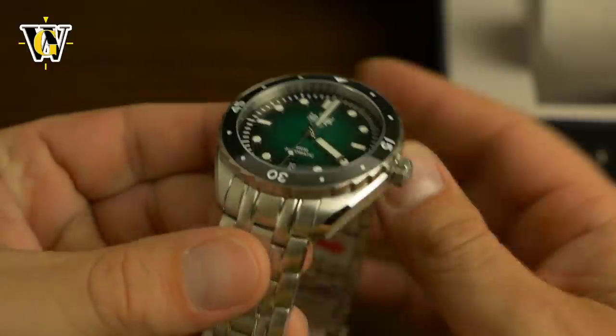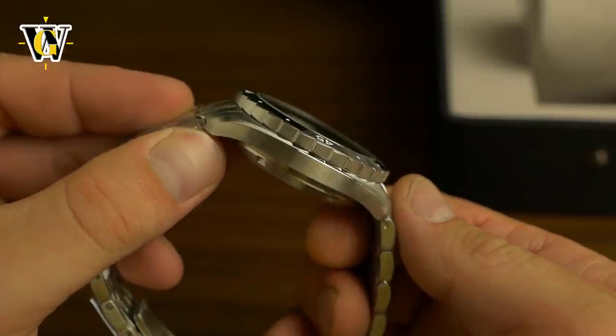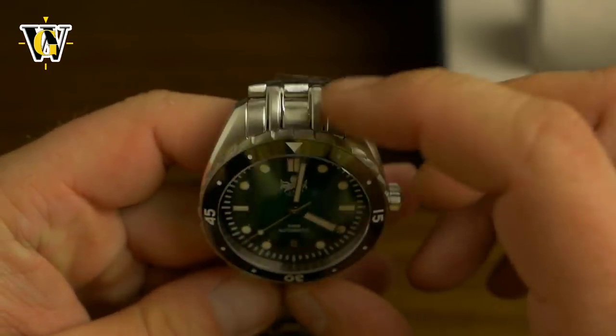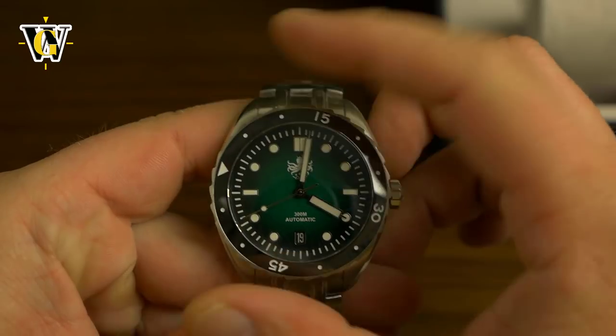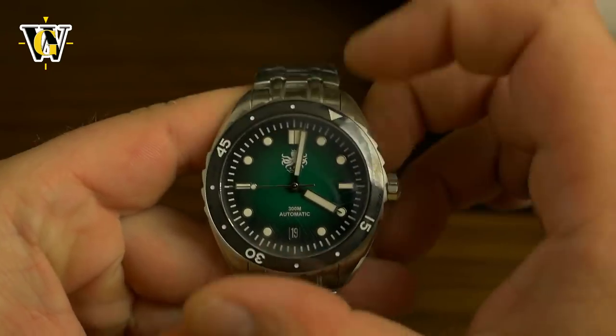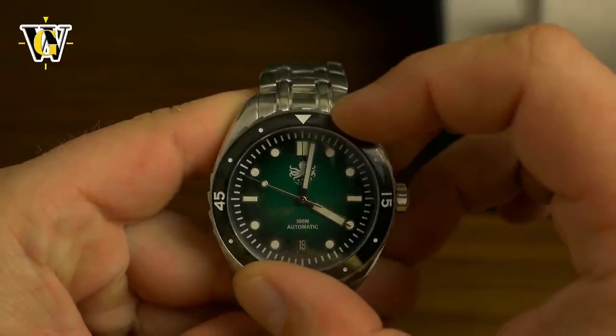I'm already liking this much more than in the pictures. The pictures really don't do this thing justice. Look at the bezel with the sawtooth — saw teeth. Very nice. 120 clicks, and it seems to line up perfectly.